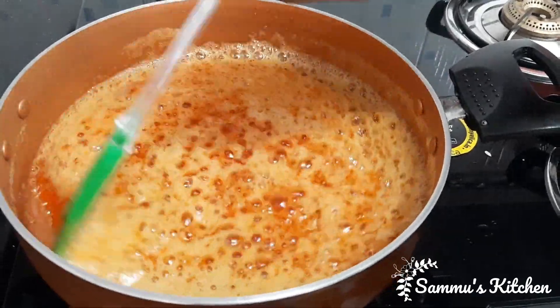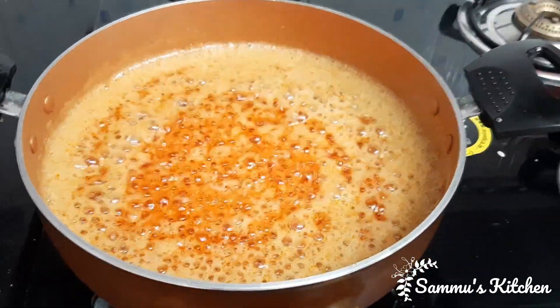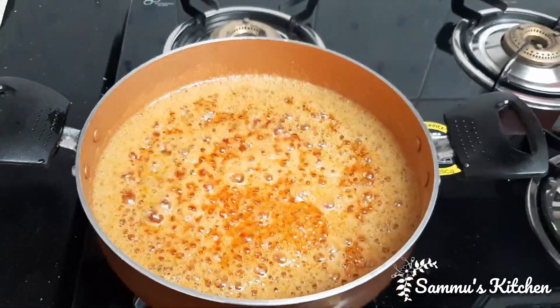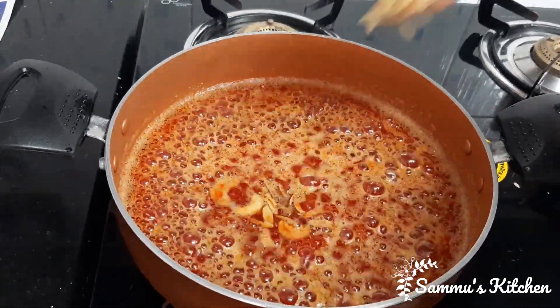Add the egg and add the egg. Now add the egg.